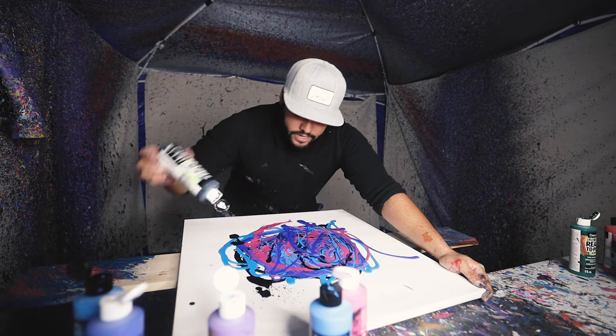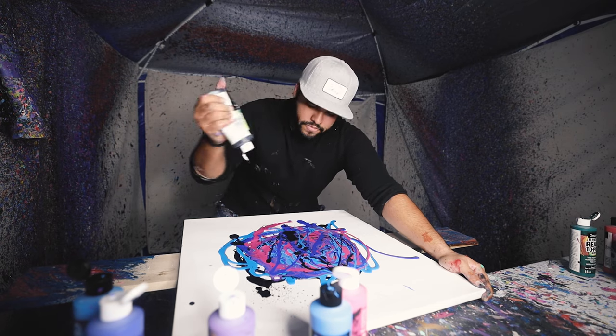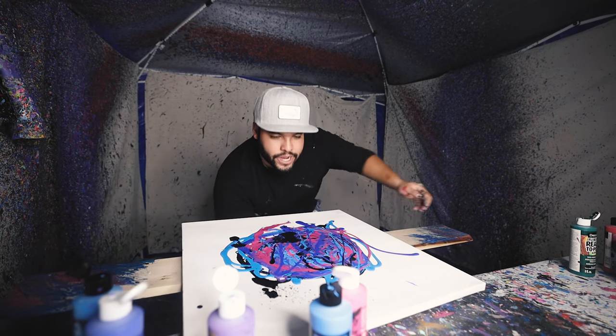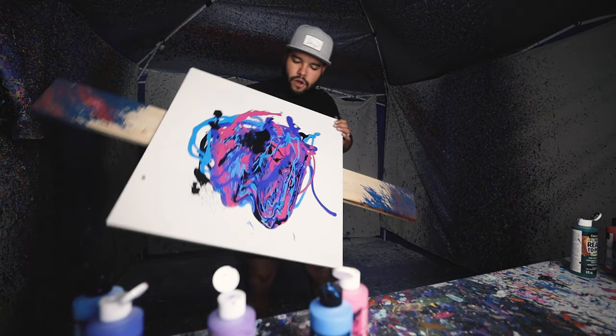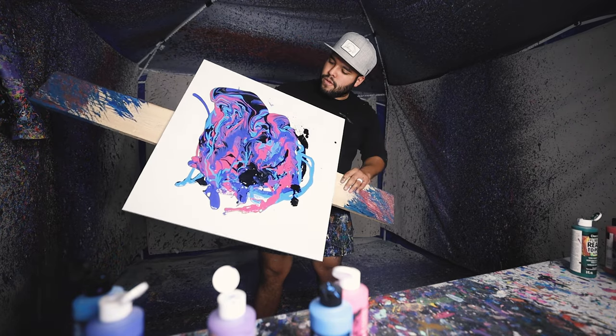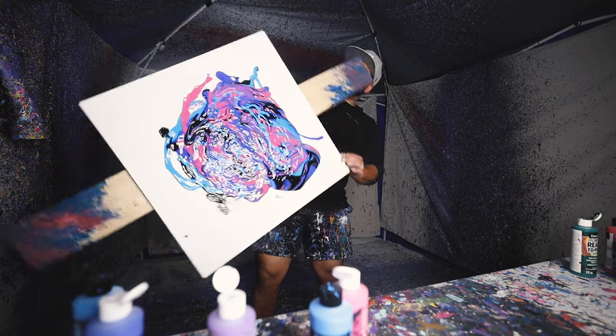Let's get some more blacks up in here. Now we got a little droop — we got to have that droop effect. Got to keep that droop going, just keep that droop going.